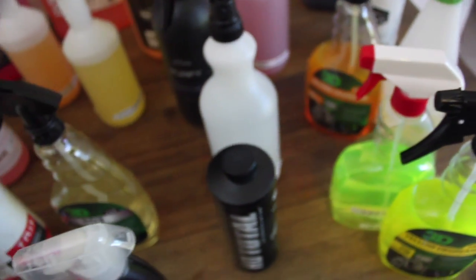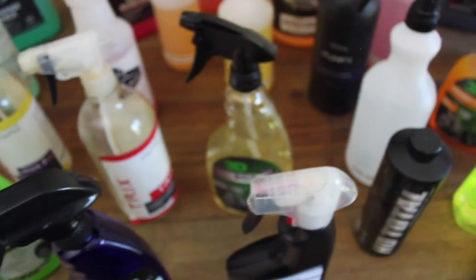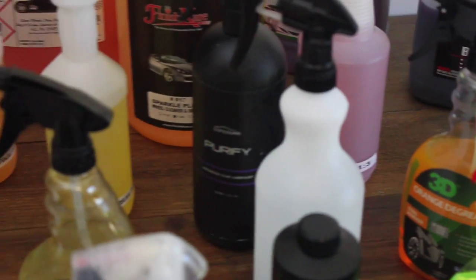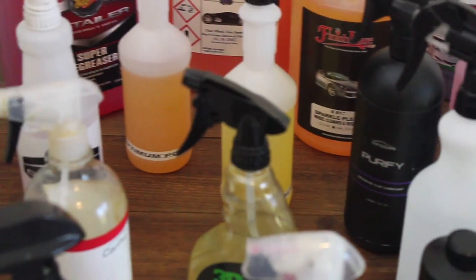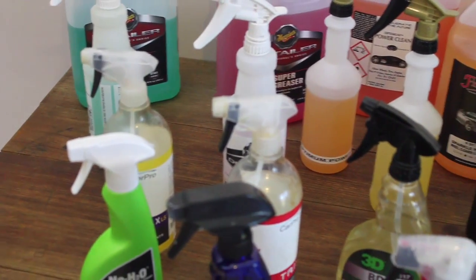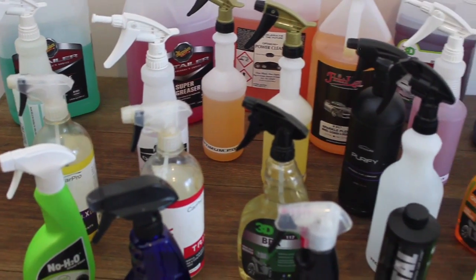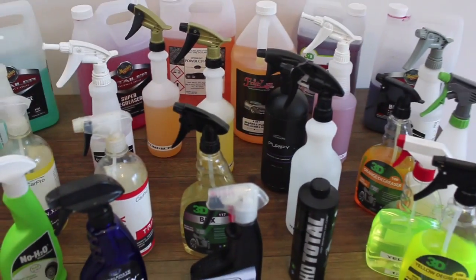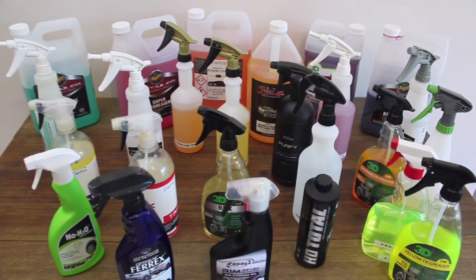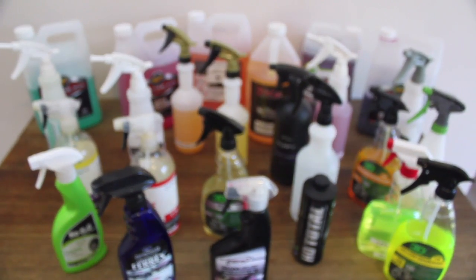Another thing to consider is dilution ratios. It's unfair and a bad comparison to take a diluted chemical, say at one to four parts water, and compare it with another product that's a straight concentrate. So all the dilutable chemicals I have are mixed at the same ratios to fairly test their performance, and for the comparison of this video, all the concentrated cleaners were mixed at a one to three dilution to honestly evaluate their performance when competing with each other.